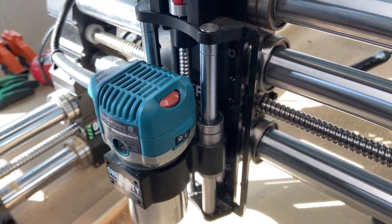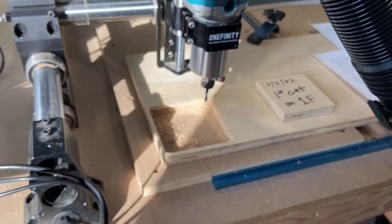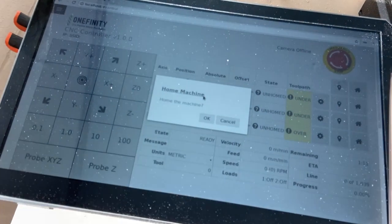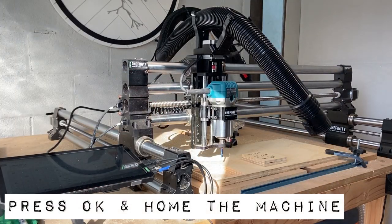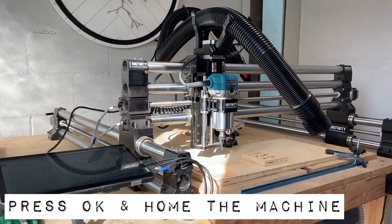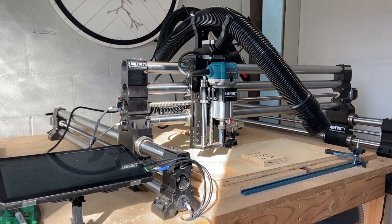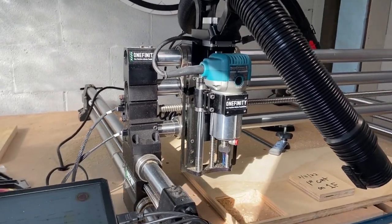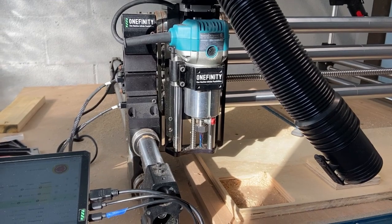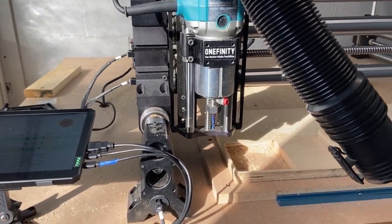Now that you have your speed set and your work area clear, we can go ahead and home the machine. Right now you're seeing it move as far left as it can go and then as far forward as it can go.